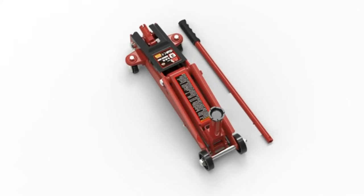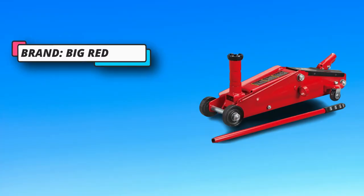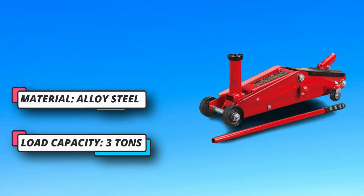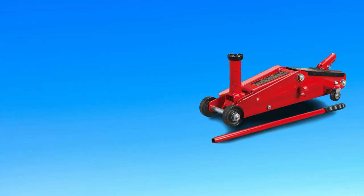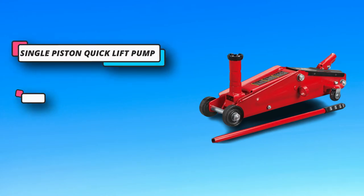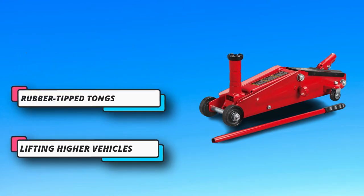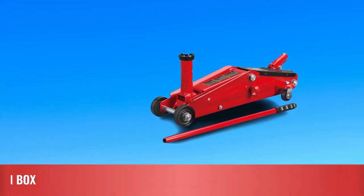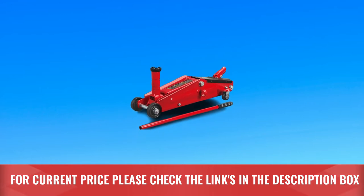I get that some of you might find this annoying, but I like the uniqueness of it and the added element of control it provides when it's time to lower the vehicle. Also, it has a higher-than-average lift range, going up to 21 inches, thanks to the extra-long neck. That's one of the reasons why I like to use this one when working on SUVs and lifted trucks. For current price, please check the links in the description box.